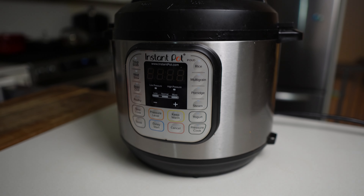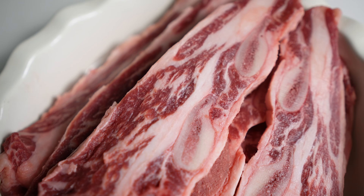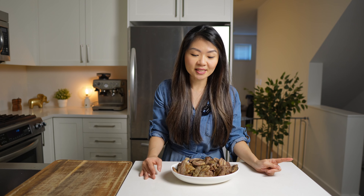I'm cooking these flanken ribs inside the Instant Pot today, but you can also bake them in the oven. I do have another recipe on the channel that I made a really long time ago where I bake these in the oven for about 15 minutes. This one takes a little bit longer — about 20 minutes in the Instant Pot and then another 20 minutes natural release, but it's just a different cooking method. They come out a little bit more tender than the oven method, but nonetheless still great.